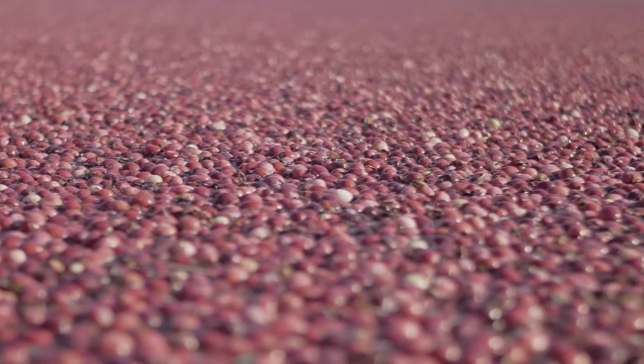To produce cranberry seed oil, first we separate the seed from the skin, then we cold press the cranberry oil — that means very low heat. We're not using any chemicals or additives, so it's a pure extraction process.